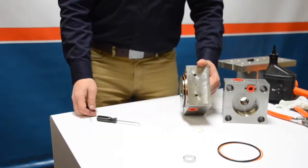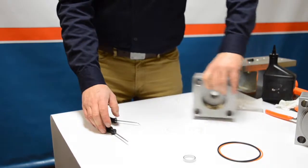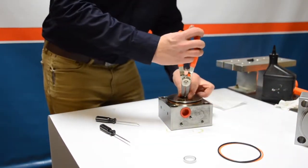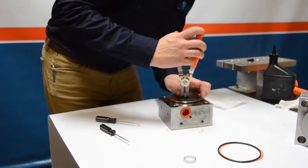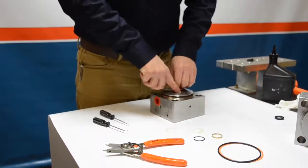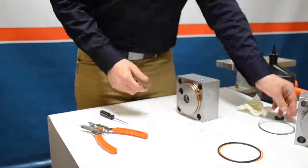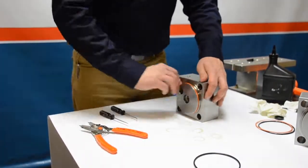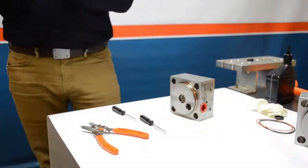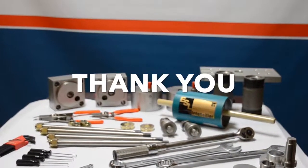We're done with one end bell — set it aside and repeat the same steps on the other end bell. We'll fast forward through that. Thanks for watching and stay tuned as we're going to take all the steps — the disassembly, the high-pressure cylinders, the check valves, and now the low-pressure section — and reinstall all those parts together to fully rebuild our flow intensifier.